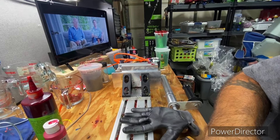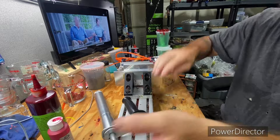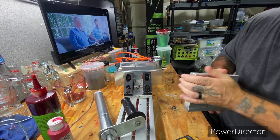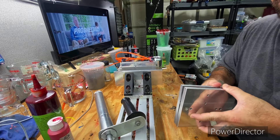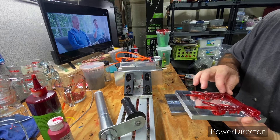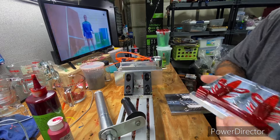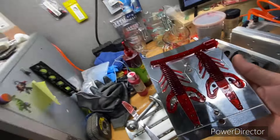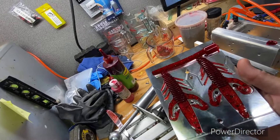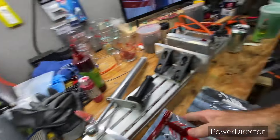If I keep running my mouth this video is going to be forever long. See if we can keep one side in the mold — there we go. It always looks good when you have them laying in the mold like that. Looks nice.